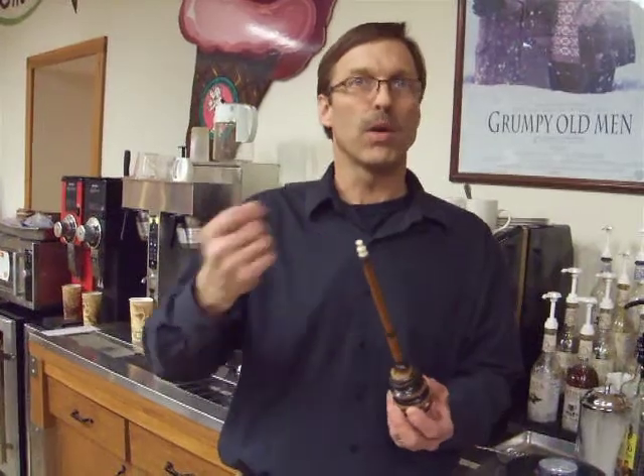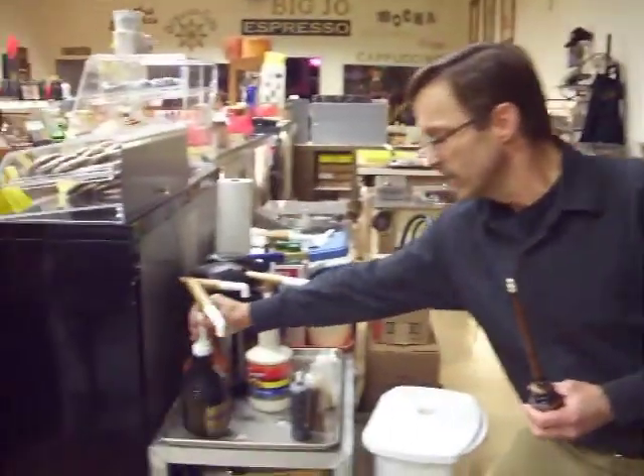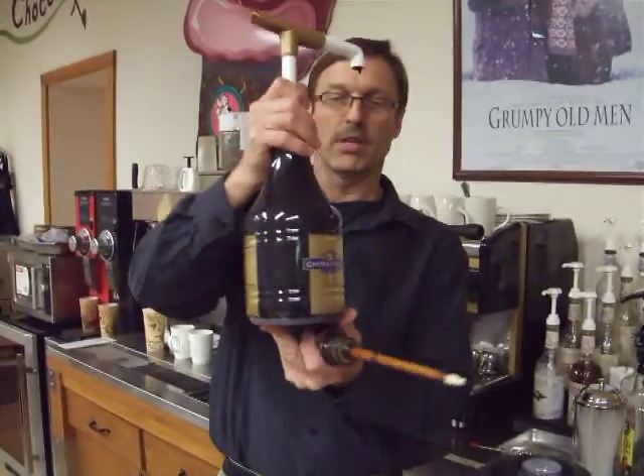They would sweeten it with honey rather than sugar, which was known to be a much, much healthier hot cocoa than when the Spanish brought it to the Americas and sweetened it. Ours today is sweetened with milk and sugar — and this is the American version of hot chocolate. Not as healthy.